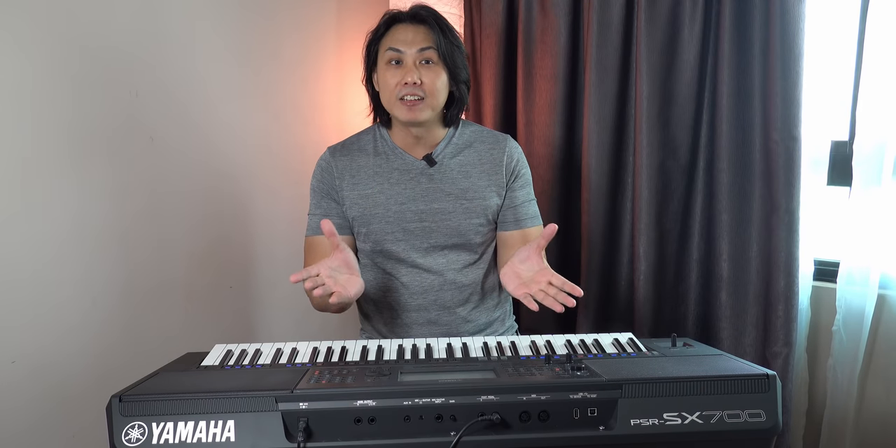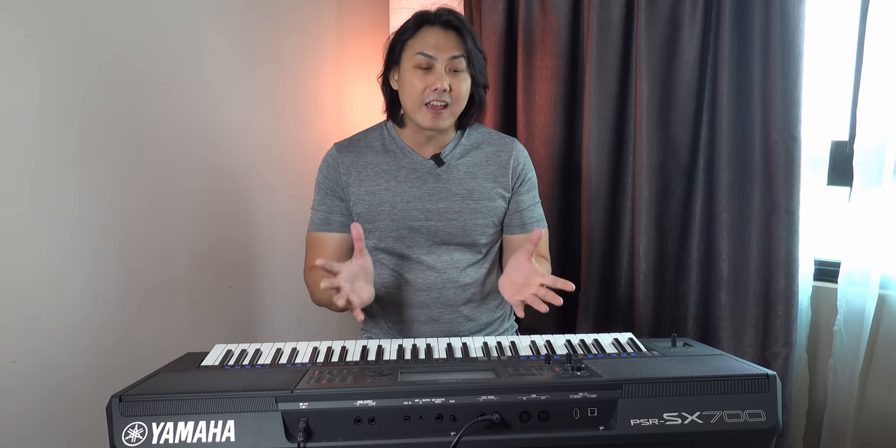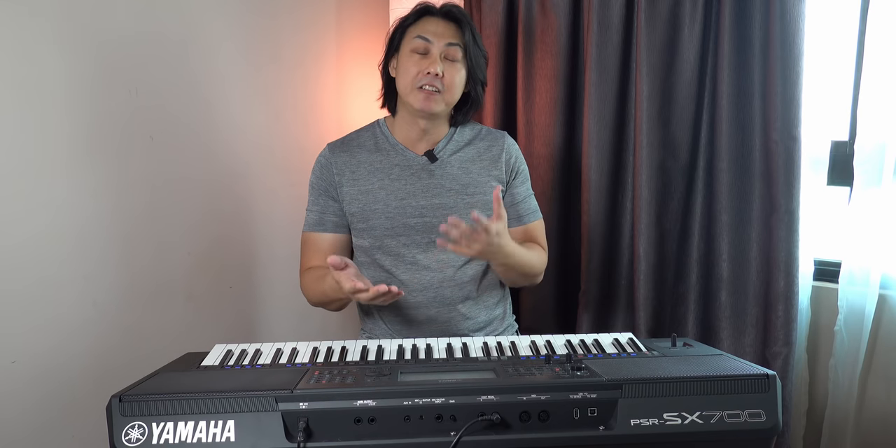I have deliberately left the things I don't really like about this keyboard to the second part of this video. Some of my viewers think I am being overly unfair to the PSR-SX and bashing it against Korg — I don't think that's the right impression. I am not sponsored; I give an unbiased view. Here are the things I don't really like about the PSR-SX series.